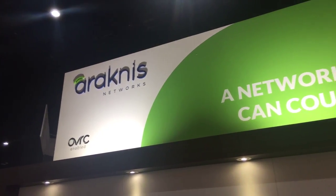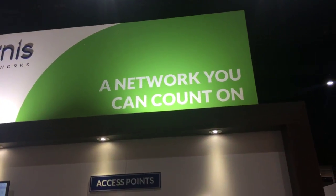Hey guys, this is Aham here at Snap AV booth at Cedia 2017 from the Ragnus Networks team. We're very excited to showcase our new product line.